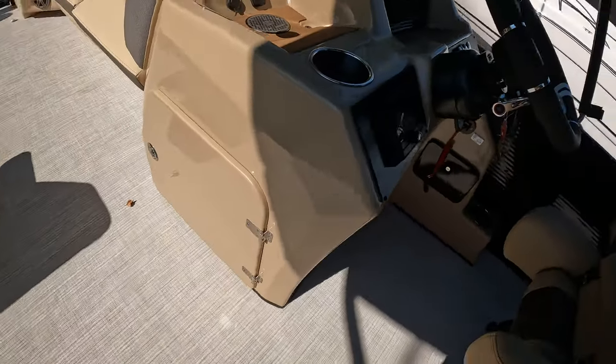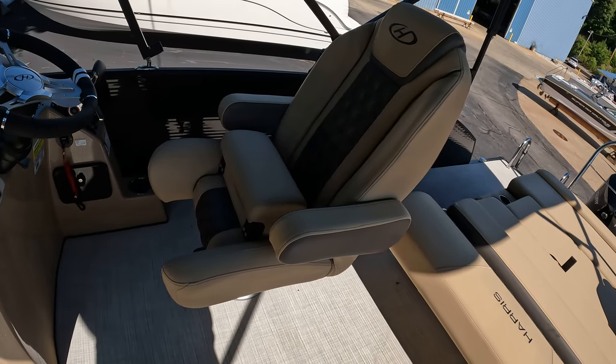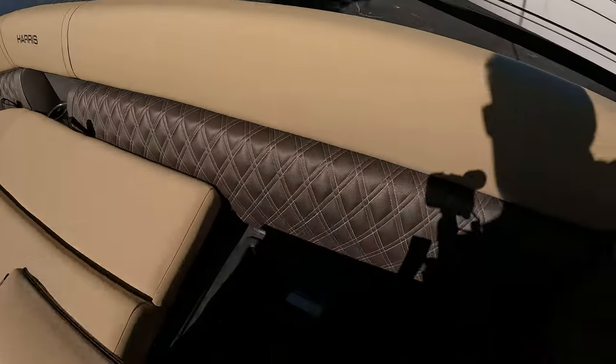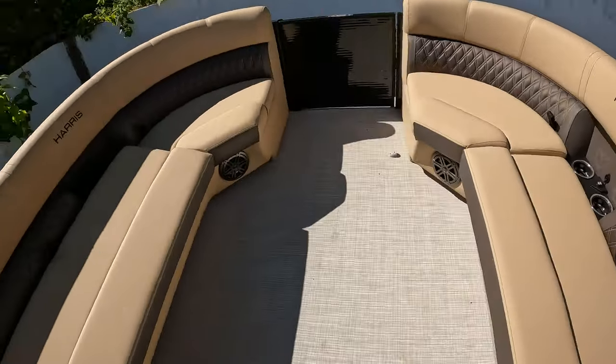You've got some storage under the helm here. The helm also has a nice comfortable bolster seat with recliner, and that does adjust forward and back. Up front, you can see I have all these seats up a little bit — you have storage underneath all of this, so plenty of storage throughout this boat all the way around.